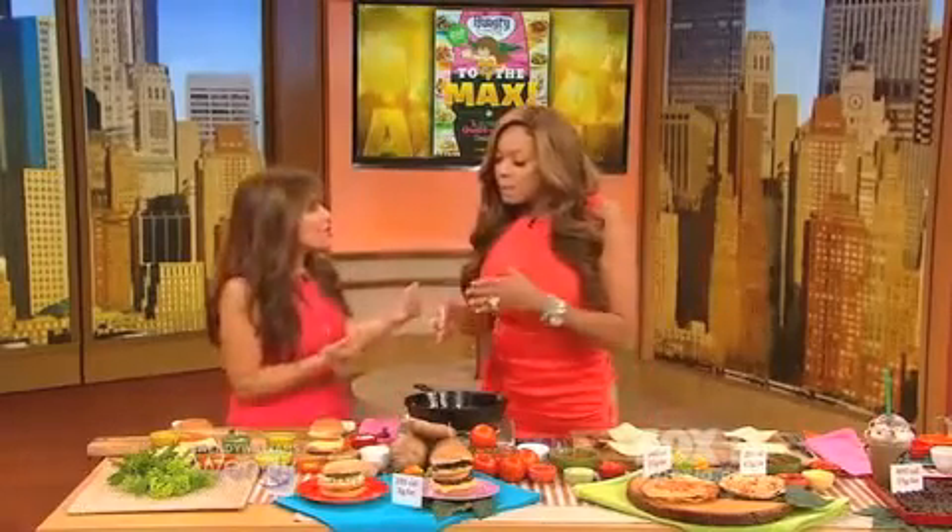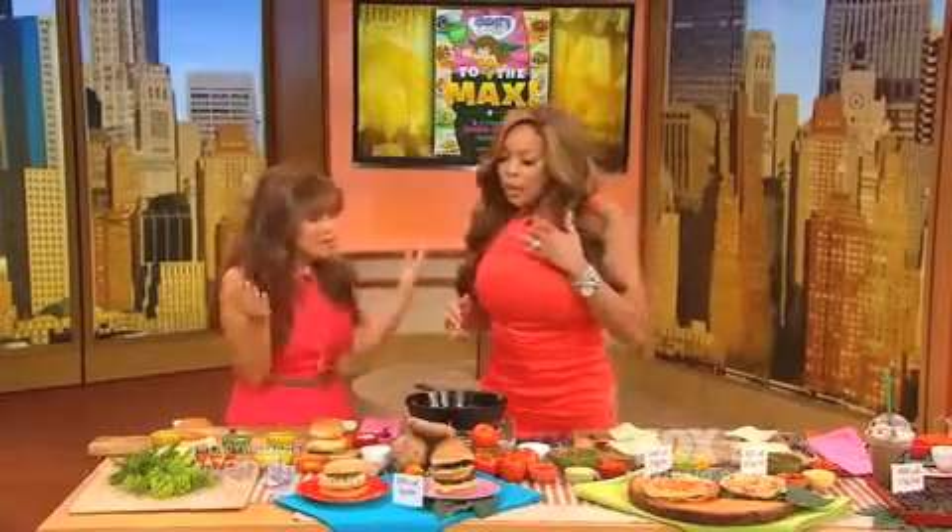I started Hungry Girl about eight or nine years ago. I am not a nutrition professional, not a registered dietitian — I am just hungry like everyone else out there. What I do is help people make smarter choices when it comes to food, eat the foods they wanna eat, and then fit into their pants. That's the bottom line.